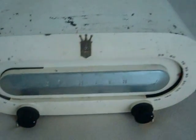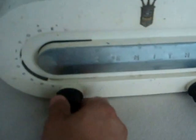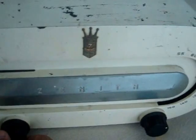Okay, this is the radio. It turned on, it works perfectly. You can see it has a light over there in the display.